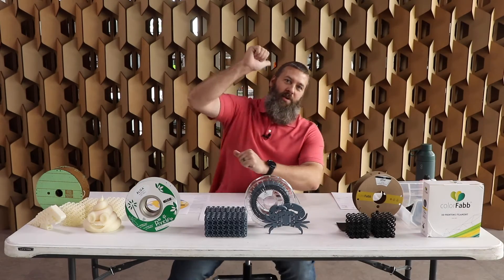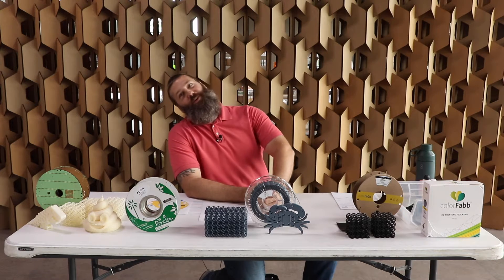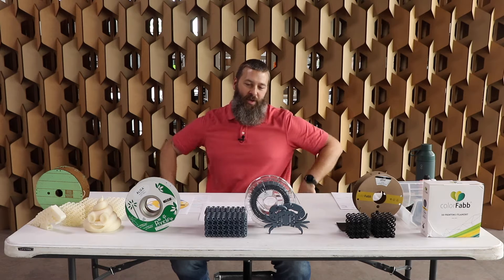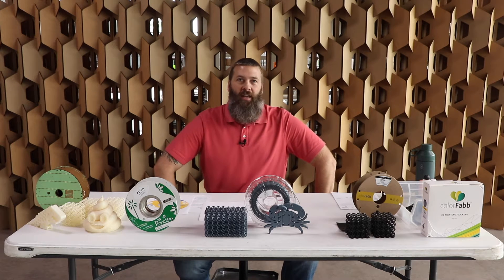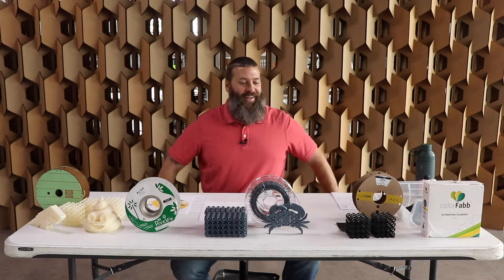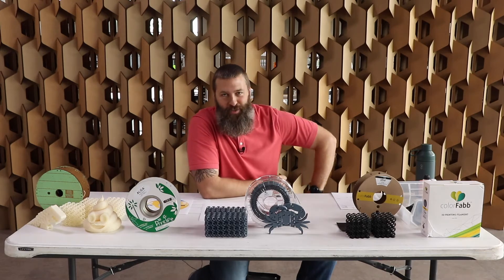Hello, once again it is me Brandon Hart, the EcoStruiter, and boy am I eco-cited to talk to you about some eco-friendly 3D printing filament. PHA. What the heck is it? Let's find out together on this episode of the EcoStruiter.